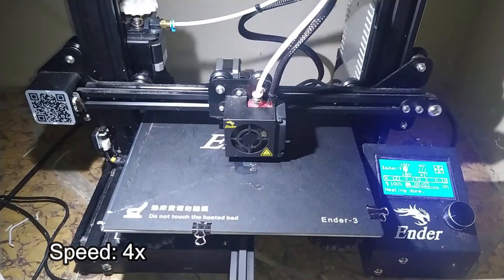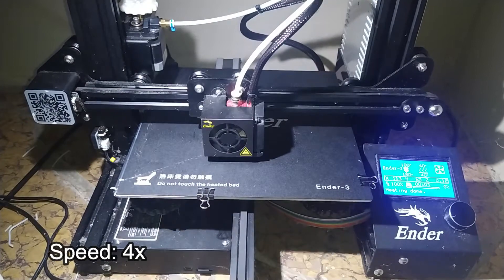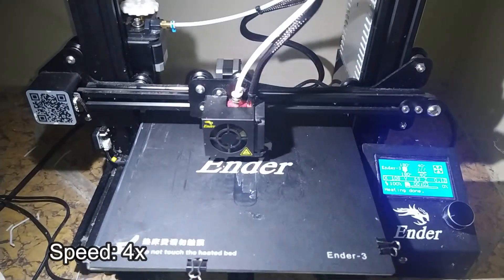Our apologies for the dirty printing bed, but we're sure it won't affect the current print. This is how it looks like outside the cover.